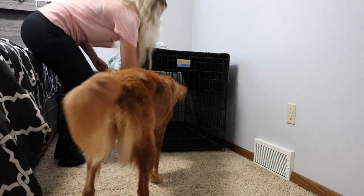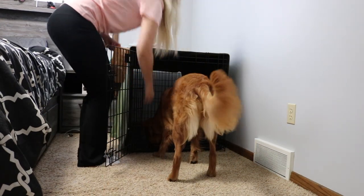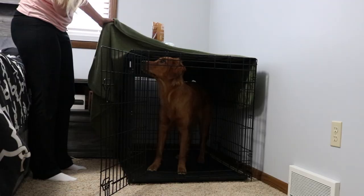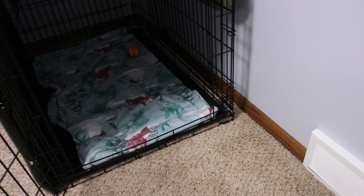Next, start with baby steps and treats — this is really where creating a positive association with the crate comes in. Be very patient; this is a very slow process. Start by putting a treat just outside the crate, then one right inside the door, then slowly move it further back so they have to go inside a little ways to get it. With Larcy, she would get the treat and immediately scurry back out, but as she had to go further and further in, she got more and more comfortable. Once they're doing this well, have them do a command inside the crate, play with them a little, throw a ball — keep creating that positive association.